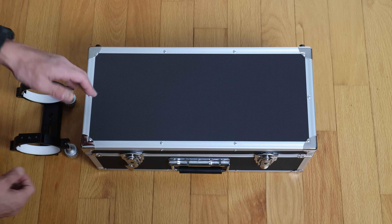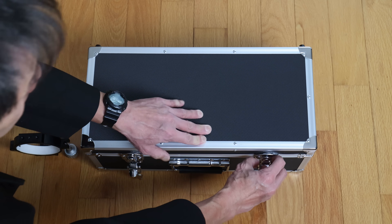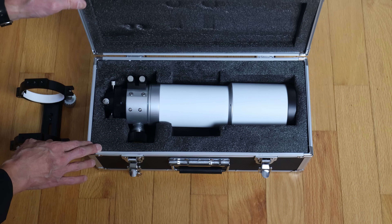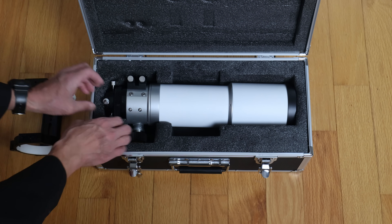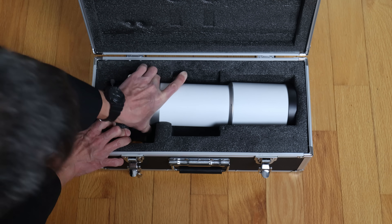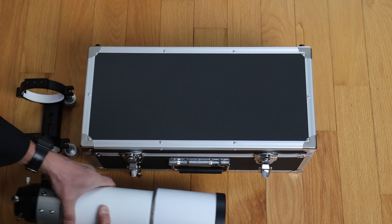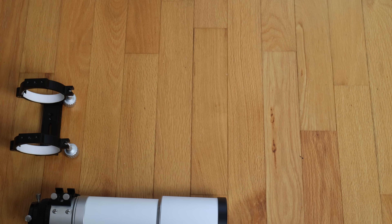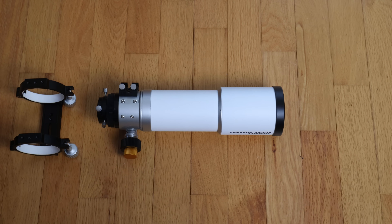We have a nice lockable aluminum light case here. I wish more telescope manufacturers would just give us that as standard. Mike, the guy who bought this, said the worst part about this telescope is the foam is very tight. And it is, but if tight foam is the worst thing you can find to say about a telescope, that's probably good news — especially coming from a guy like Mike, our resident refractor lover.